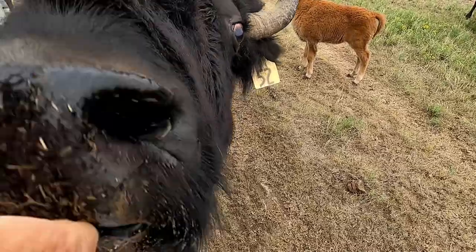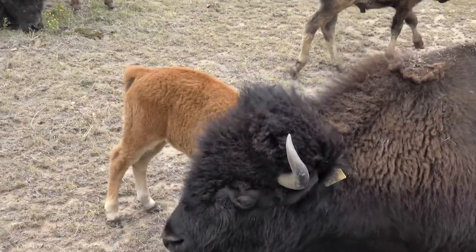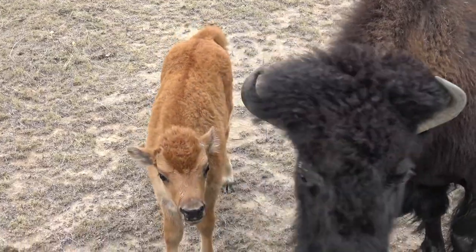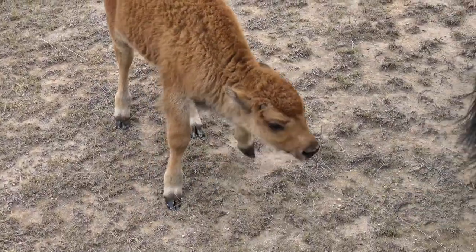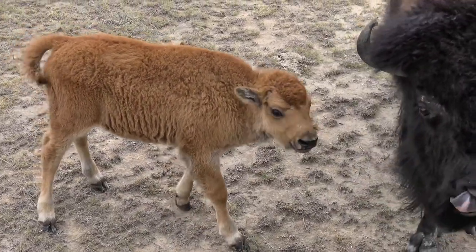Maggie is my special buffalo that I raised as a calf. My grandsons and I went down to pick her up after her mother had died, and she needed a home. I brought her home and we bottle fed her and raised her. Now she's with our herd and she has a brand new baby this week, so we're excited for that.